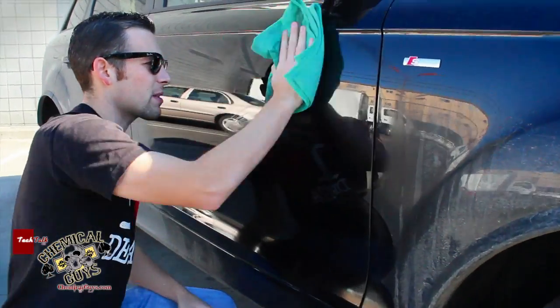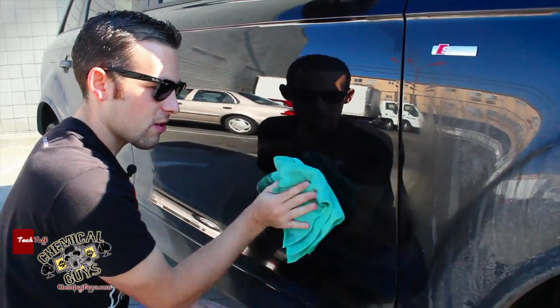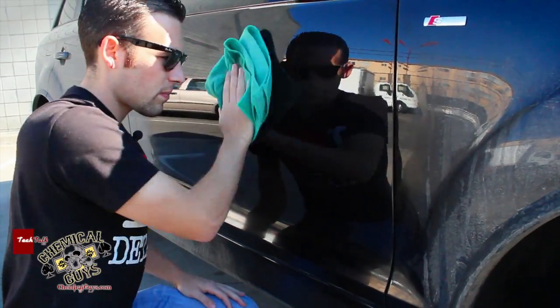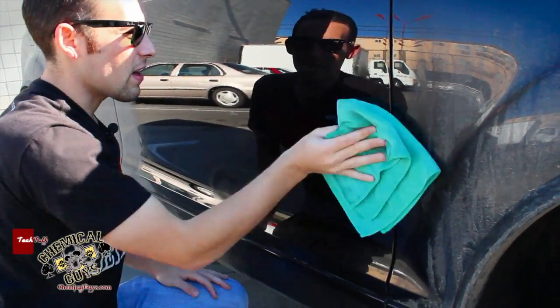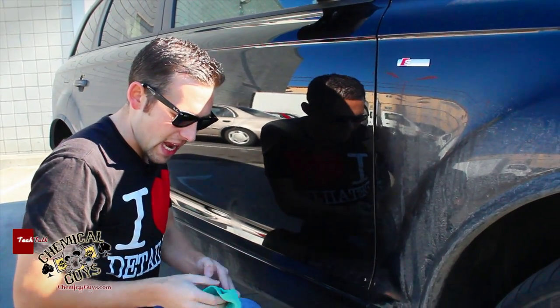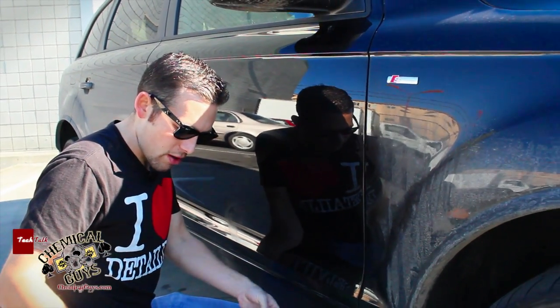Now I'm going to flip over my microfiber towel and buff off the surface. Now we're getting a nice clean look. This is really cool for those of you out there in states that have heavy salt on the road.